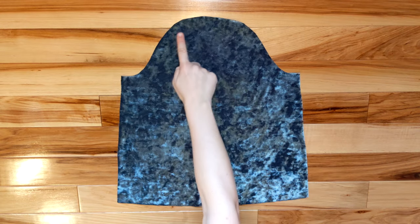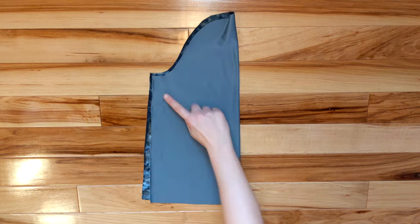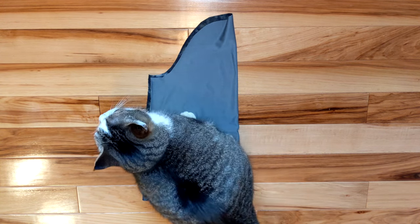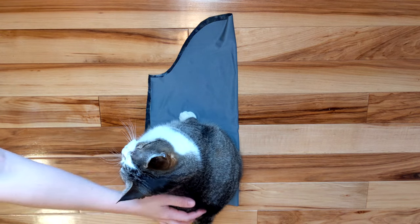Next there were the sleeves. I did a basting stitch along the top and folded them over to sew the sides closed. Kiki came in for a second quality inspection. I tried bribery again but she wasn't having it this time.